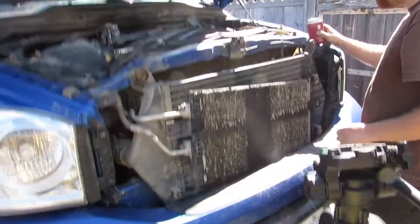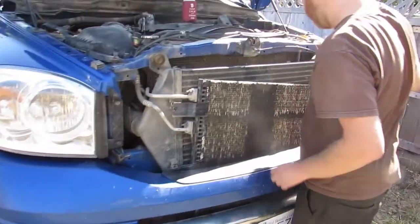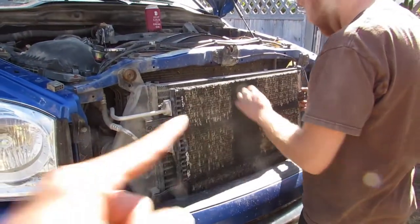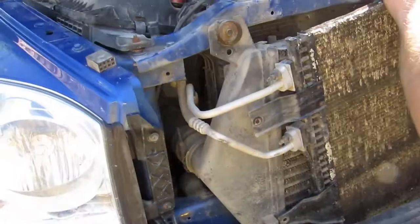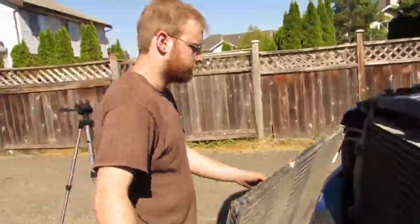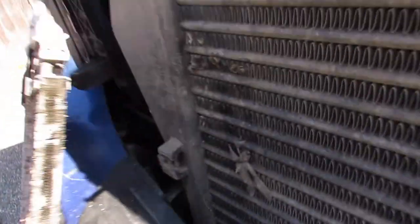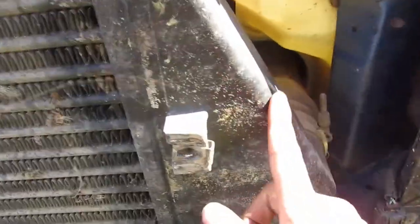Let's see if we can get this out before you finish your beer. Pick that up and swing it towards me. Next up, let's get this intercooler out.